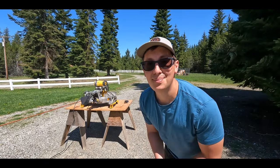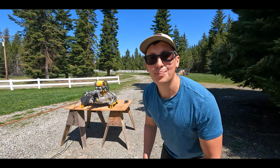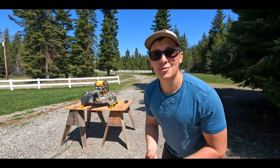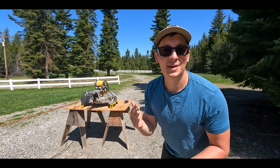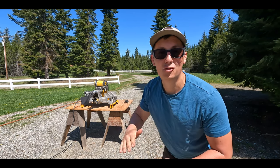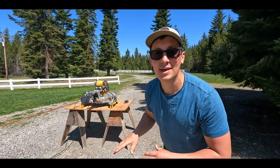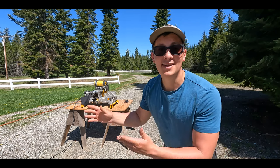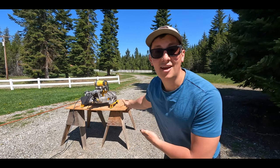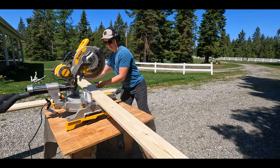It's finally time to build this twin size porch bed swing. Because we're going off the Etsy plans, I'm just going to take every single piece of wood that I need to cut — it has it listed out in different steps — and I'm just going to cut them all at once in the very beginning. Then Tess and I, when she gets home from work, we're going to assemble it all later. All we have here is a miter saw and we're going to get the cutting done.